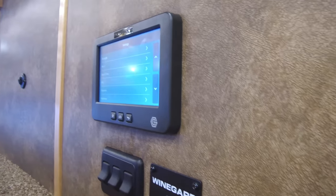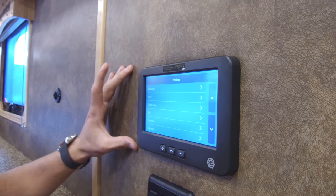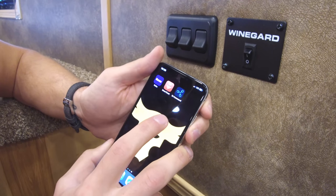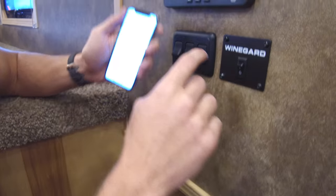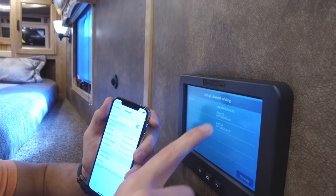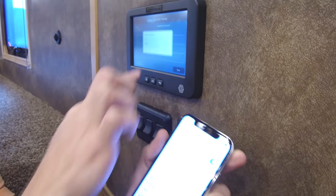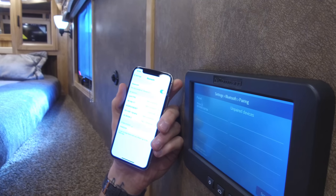In settings, for those of you who have smartphones, this is where you can pair your system with your smartphone. You'll need to download the in-command app to access everything shown on this control unit. Go into your phone settings, then on the in-command unit hit Bluetooth and then Pairing. Your phone will pop up — click it on your smartphone, confirm the pairing code, hit pair on your phone and on the unit, and just like that you're paired with the trailer.